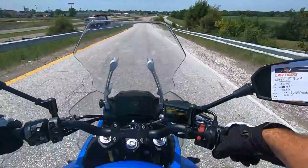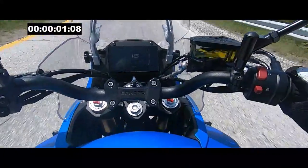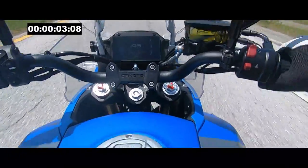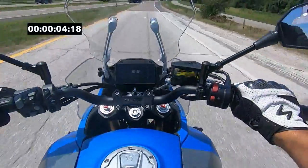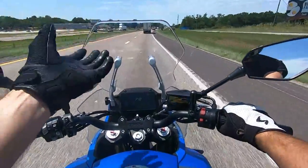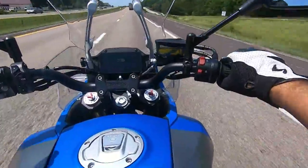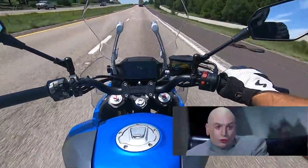Now let's do the 0-60 test. 3, 2, 1, go! I lost my sticky note. This windscreen does a pretty good job of chucking wind up and over — no wind buffeting. I'm in my own little wind bubble.